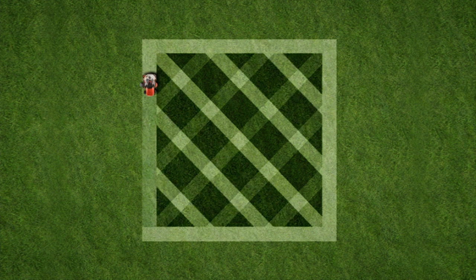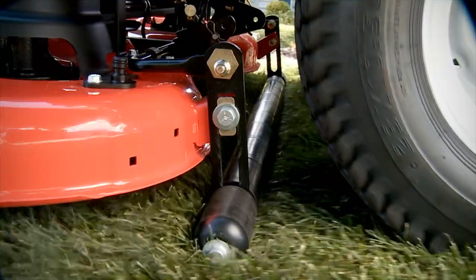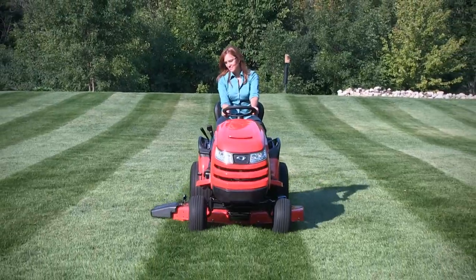Finally, do a cleanup pass all around the pattern to smooth out any turn areas and frame it in. And remember, only Simplicity has pivoting free-floating mower decks with full width rollers that will make beautiful patterns and a beautiful cut.